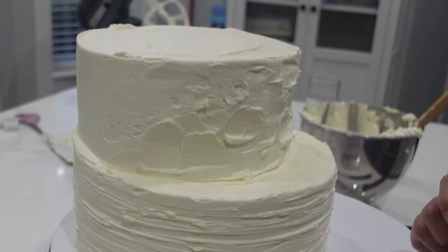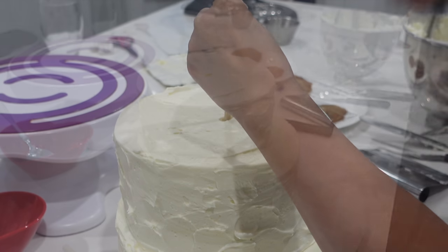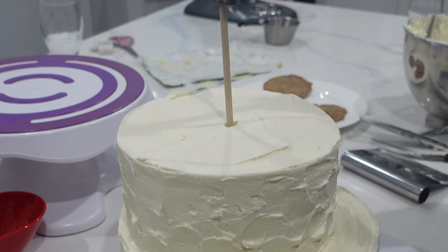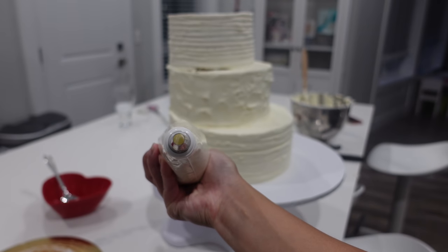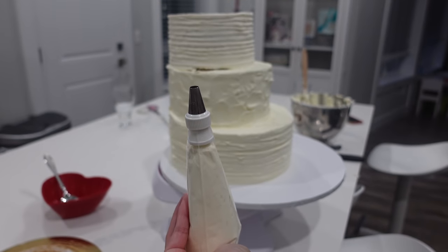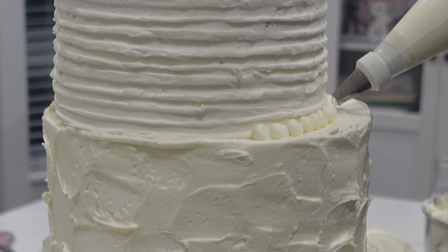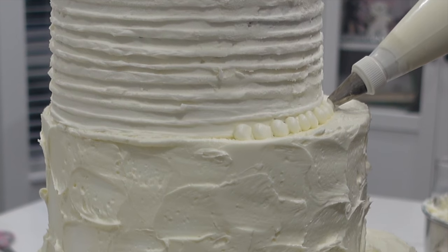I have an easy job here because these are cake dummies. I purchased these at a local cake shop called Scoop and Save, and I will link them down in the description box below. You might be wondering why I'm putting a dowel on here when these are already glued together. Well, I needed to place that real tier on top, and I want to make sure there's no possibility of sliding whatsoever, so I want to make sure this is as structurally sound as possible.